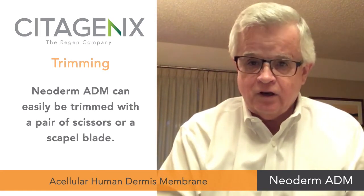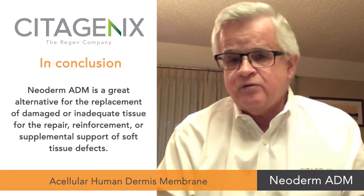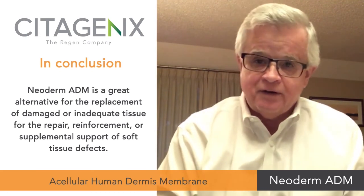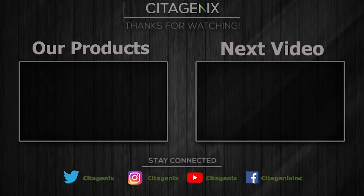In conclusion, Neoderm ADM is an option for those clinicians who need to perform tissue repair or recession repair, and should be considered as part of your clinical armamentarium. Thank you very much.